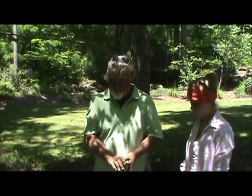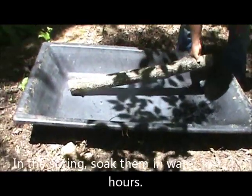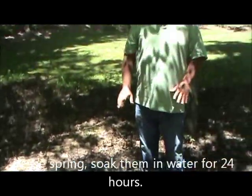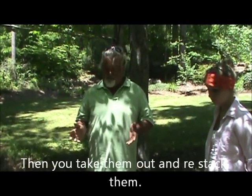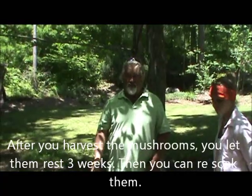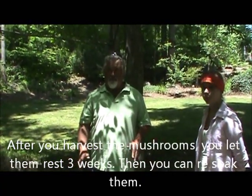Next spring, we come down — and this is why we cut them three feet long — you fill this tank up full of water and soak them for 24 hours. Then you take them out, and in about three or four days they'll start making mushrooms. After you harvest them, you rest that log for three weeks, then you can soak them again. So you get four pickings a year off of a log after you let them rest and pick.